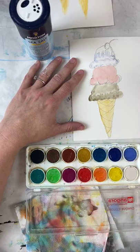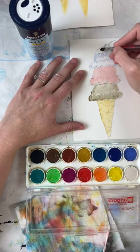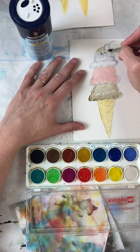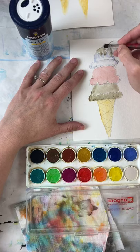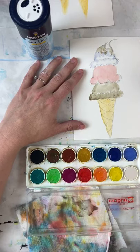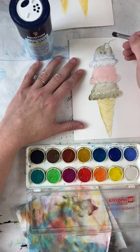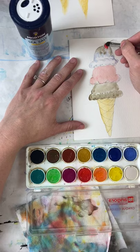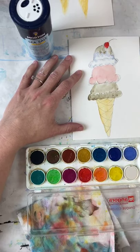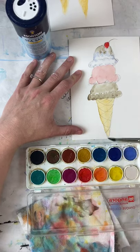Some of you are like, 'this is blue, that's so weird' — just hang out with me! That's one layer done. I'm still doing my first layer of everything. Now I get to do my hot fudge, so I'm going with my dark dark brown. I'm going to make sure it's not touching anything else. We also need to do our cherry on top — I'm getting some red and putting a big dot right here.